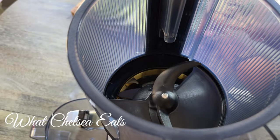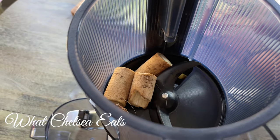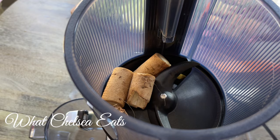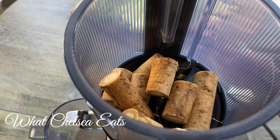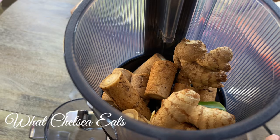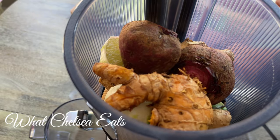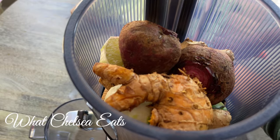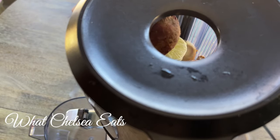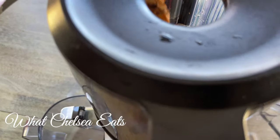Today I'm using my Nama J2 juicer. You all know that I prefer the Green Star, but if I'm trying to make things fast, the Nama is great. I'm adding as much as I can to the hopper so that I can get this juiced. The best thing you want to do with the juicer is buy the one you can afford and the one that you're going to use — whether it's a Nama, a Green Star, or some other type. Just be sure it's going to be the one you can use for your own particular healing journey. I do recommend: do not buy cheap juicers because you will waste money by wasting produce. It's a beautiful day out today as I'm making my juice.